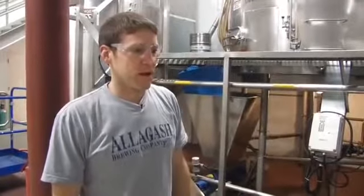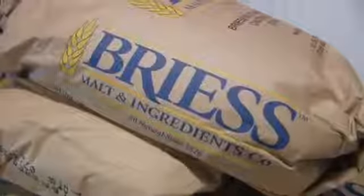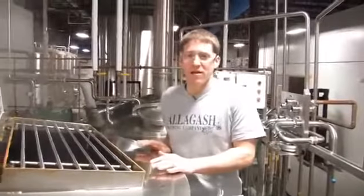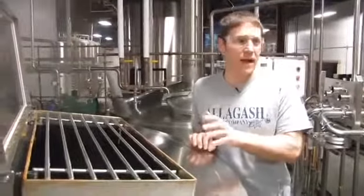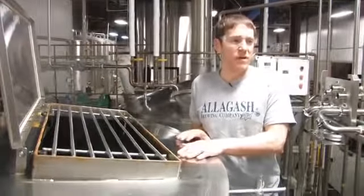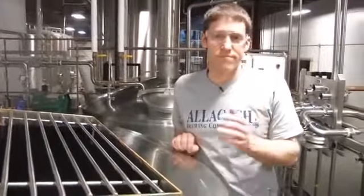We're going to start the process by mashing in. Lambics are traditionally brewed with a high portion of raw wheat malt, which we will be doing today, in combination with Belgian pilsner malt. A lot of what we're doing today really goes against most modern brewing techniques, but we're making a much different wort than 99.9% of breweries in the world make — a wort to sustain a very long fermentation done by a series of organisms that most breweries want nothing to do with.